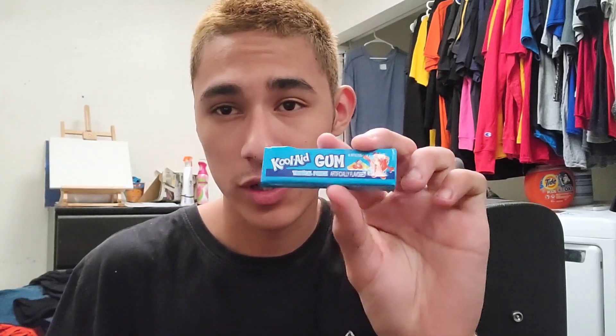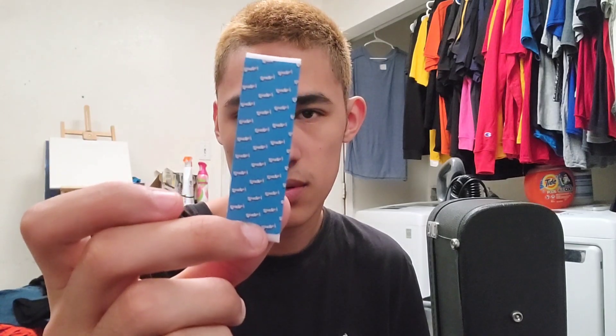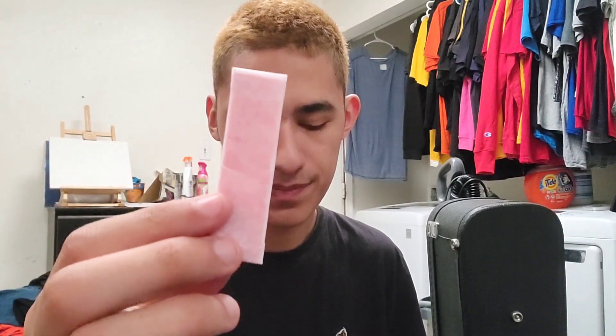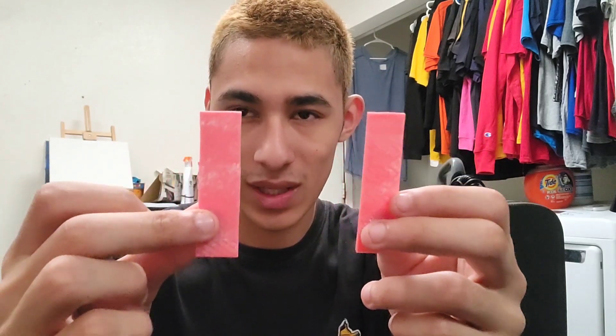For the second one I'm gonna try Tropical Punch. They're all color-coordinated. This is what Tropical Punch looks like — the same white inner sleeve as before. It looks the exact same as the Cherry, which kind of sucks. I thought it would be color-coordinated. So this is Cherry and this is Tropical Punch.